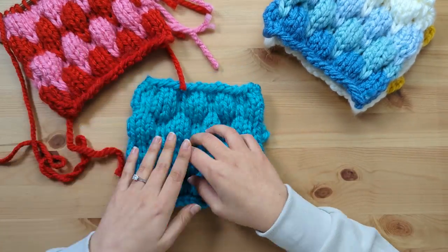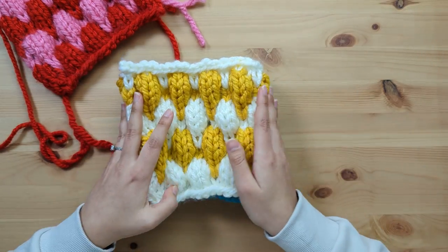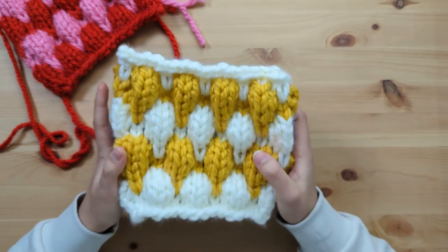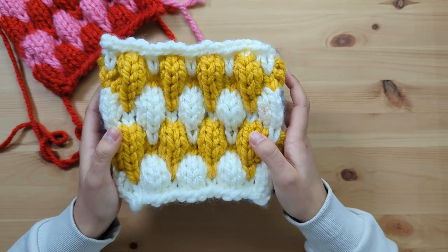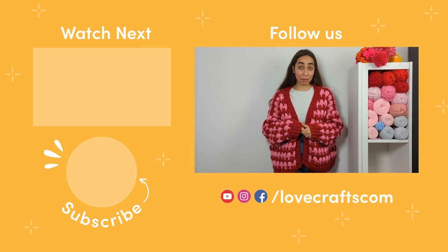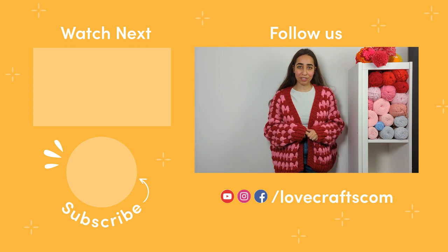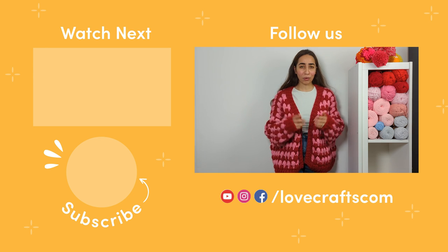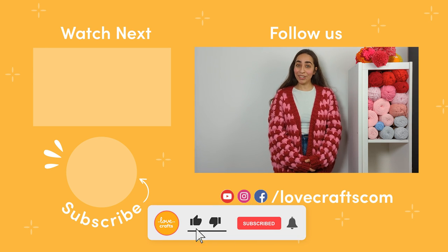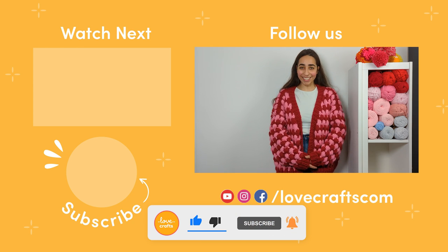I'll let you in on a little secret — I'm actually a beginner knitter myself, and learning this bubble stitch technique was amazing and super simple. I'm here to show you that you can do it too. And just like that, you've become a pro at knitting the bubble stitch! I'd love to know if you've given it a go, or will you be challenging yourself to knitting the whole fabulous cardigan? What colours would you knit it in? Let me know in the comments below. Don't forget to like this video and subscribe for more amazing crafty tutorials and guides. Happy knitting!